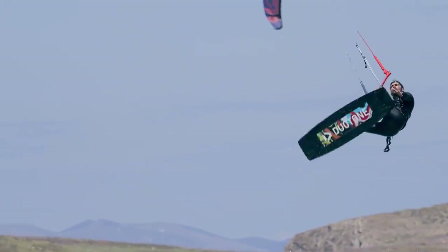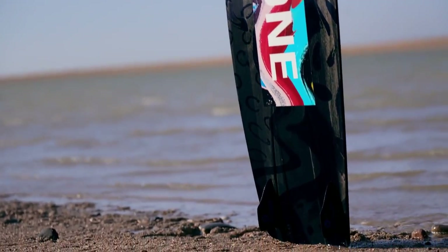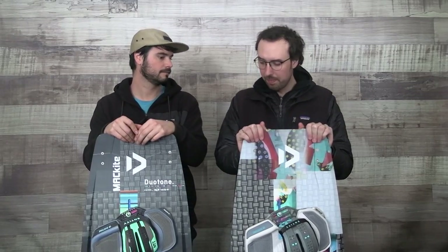I like both — they both have their place in the lineup. They've made the Hymie the ultimate big air twin tip. It sets the bar for what an ultimate big air kite board should be, and that's what they designed it for and the riders they designed it for. They really separated it to make a distinct difference in that lineup this year versus having a lot more crossover.